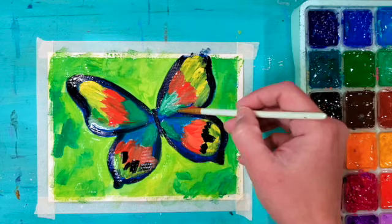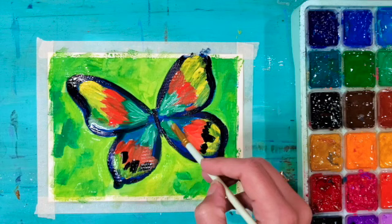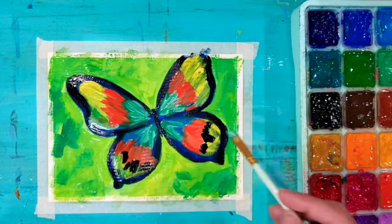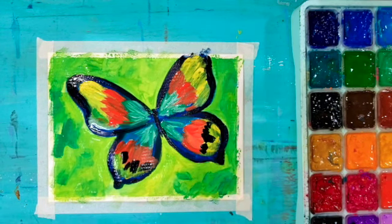I'm using a little bit of white mixed with my green to really brighten up the center, because it looks too dark. I mixed the two together to lighten up that color.